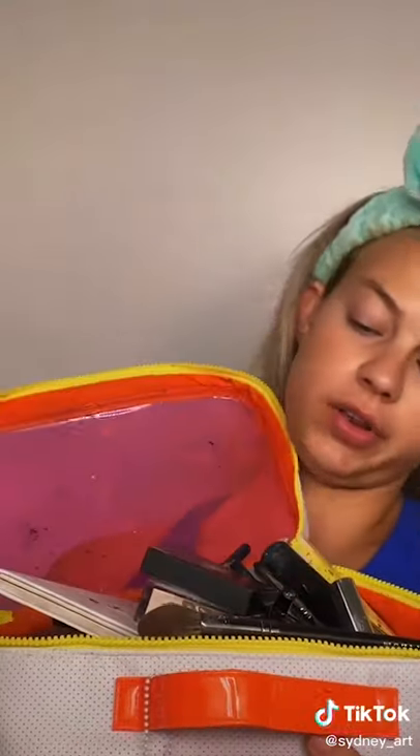I'm gonna put on some of this Good Molecules priming moisturizer. I have pretty dry skin, so I always have to start with some type of moisturizer or serum. I was at a shoot yesterday, so literally all of my natural makeup is in that bag, so we're just gonna use that. I'm gonna use this Fenty hydrating foundation.